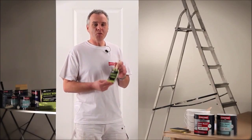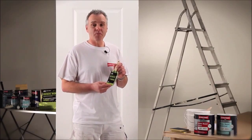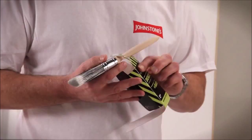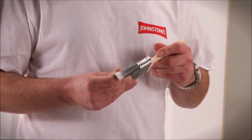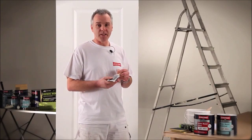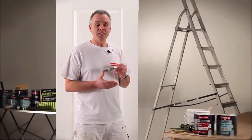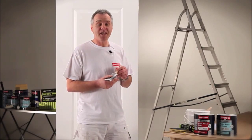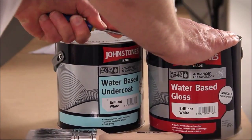When you're applying these paints, it's important to use a good quality synthetic brush. What I'm using today is a Fat Hog Purdy synthetic brush. Using a good quality synthetic brush allows you to apply lots of paint, and that's what you need when applying these water-based products — get plenty of paint onto the surface, lay off evenly, and that way you will get the best possible finish.